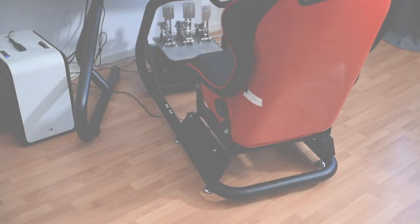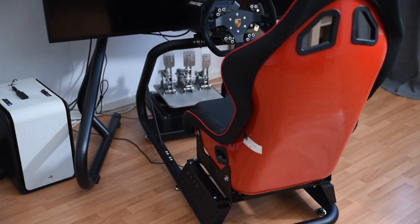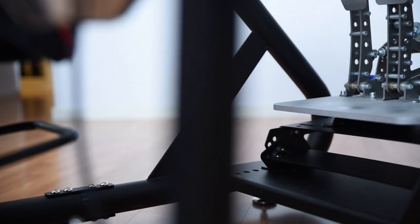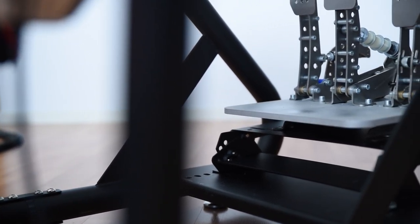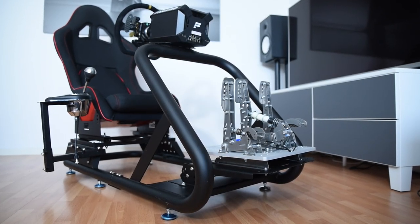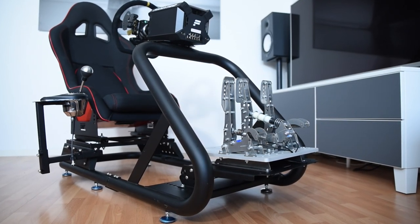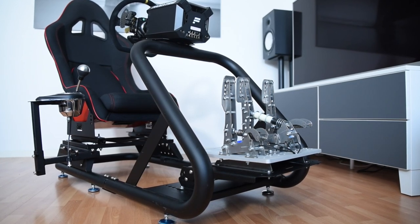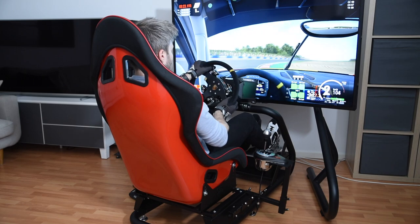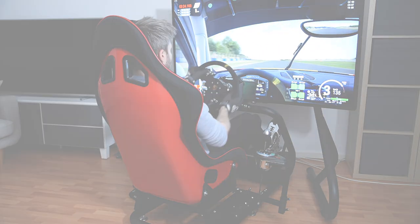The Titan was released sometime in late 2019 and it's one of four rigs in GT Omega's current lineup. Although the Pro appears to be getting phased out, so the Titan will ultimately take the middle spot between the Art and the Prime. It'll set you back around 350 euros for the frame alone, comes with free shipping, and looks to be a very interesting option for anyone looking in this segment. But should you consider it as your next rig? Let's find out.